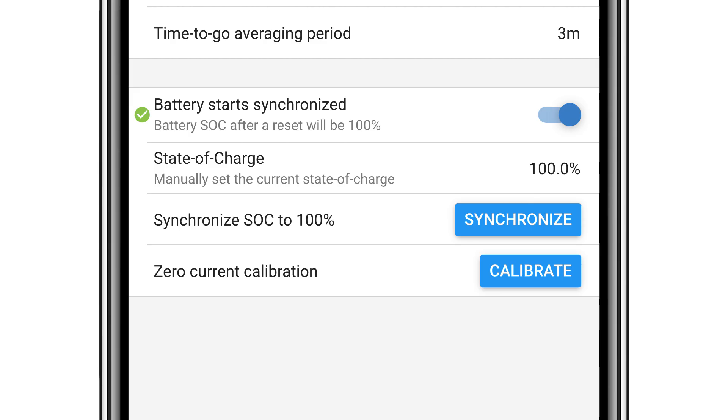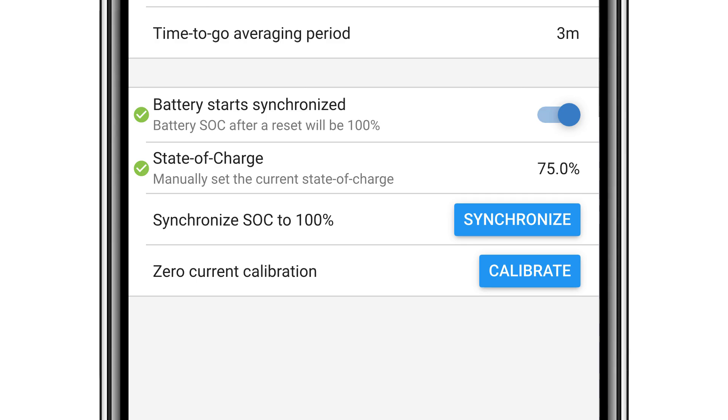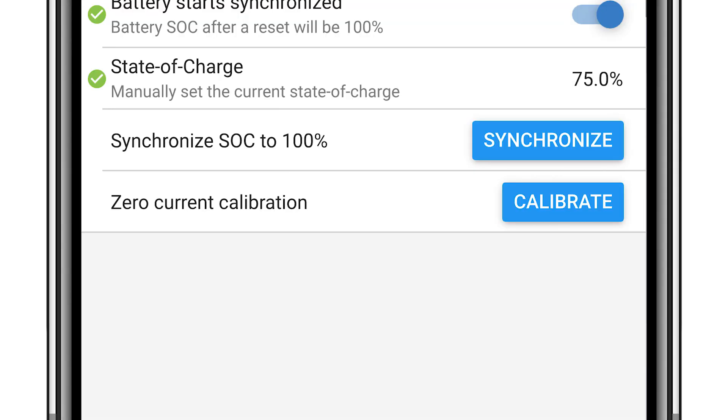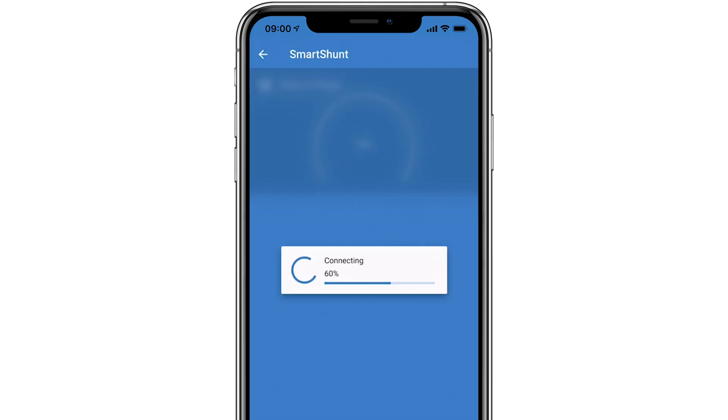There are two buttons at the bottom of this page. If required, you can manually synchronize the Smart Shunt to 100% — this is typical when you first install the system and you know the batteries are 100% full. If during the install there is a discrepancy between no load and what the Smart Shunt is displaying, you can calibrate it using the last button in this list.